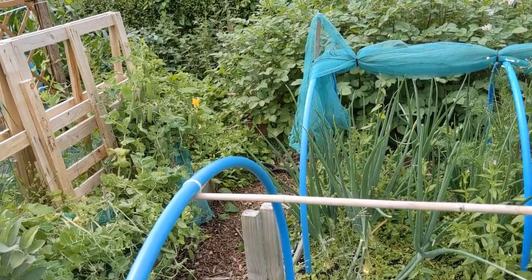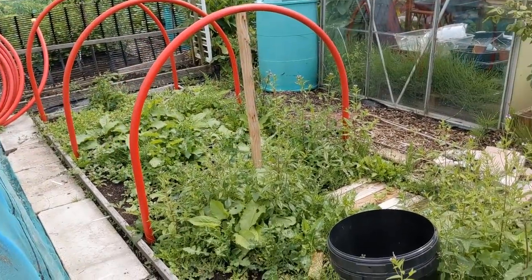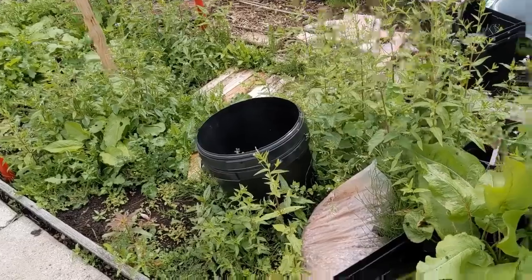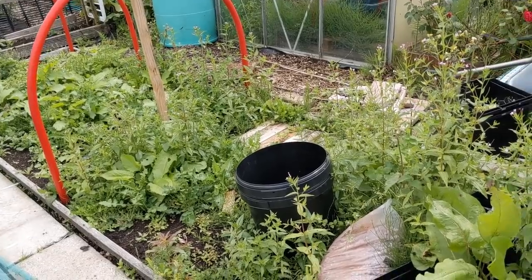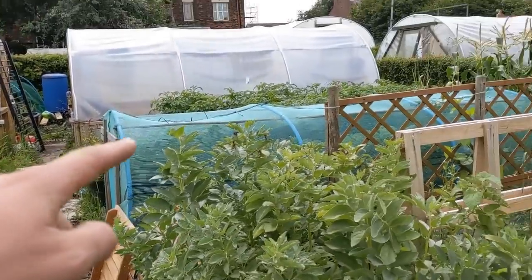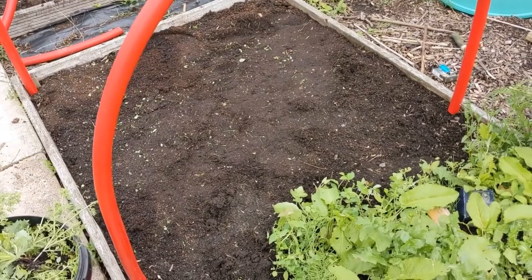Unbelievable, isn't it? It's a flaming jungle. Obviously the soil is in such fantastic condition that it will grow the weeds to monstrous proportions in no time at all — so that's my excuse. But it's got to be sorted out. Look at him. White devil.